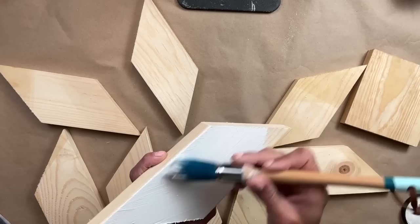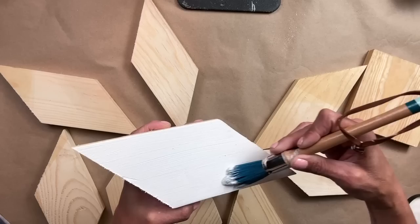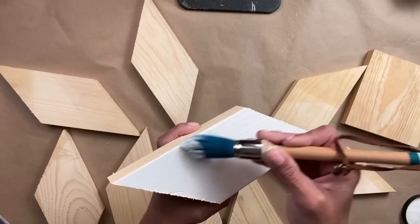I have heard in the past others say that you don't need to have white underneath your paper. That is true — you can use whatever you want, but when you use white, it really pops.